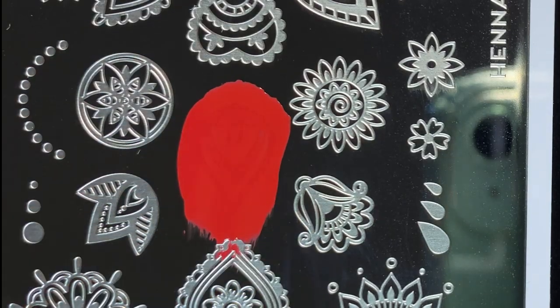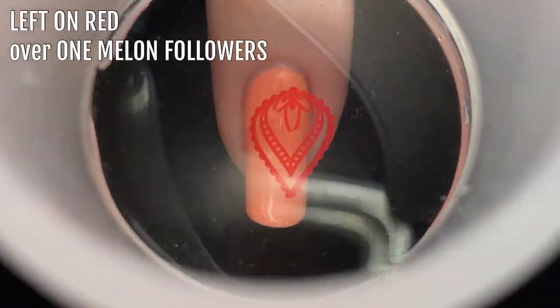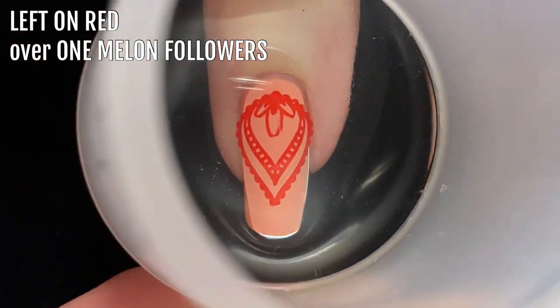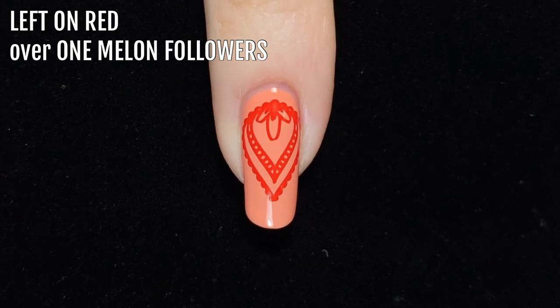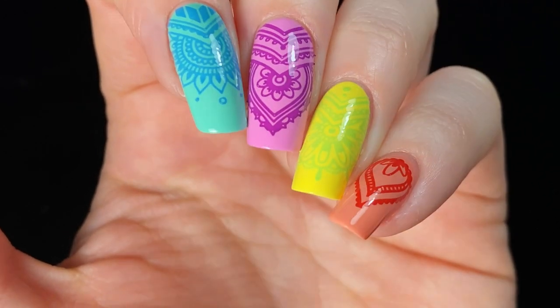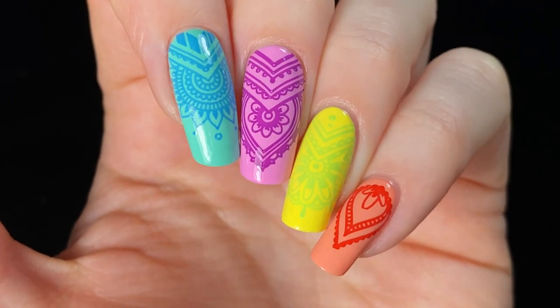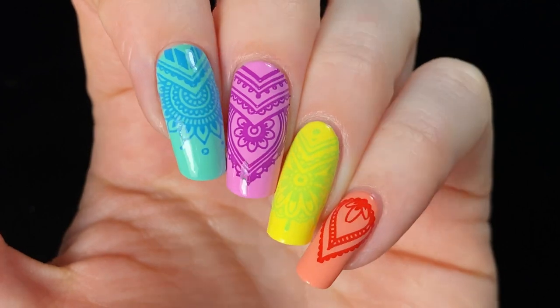Here I've stamped Left On Red over One Melon Followers — the design picked up perfectly, and the opacity of Left On Red looks really good in a stamped design. Overall, I'm really impressed with these polishes' performance for stamping, especially Work Bestie, Bored Meeting, and Left On Red. Here for the Payday still stamps well, but its colour is a bit less opaque.